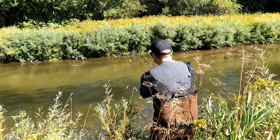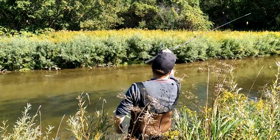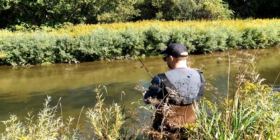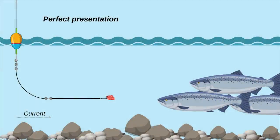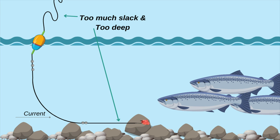When casting, make sure to cast upstream and let your presentation float down in front of the fish. Here's an example of how the roe should be presented level with the school as it floats downstream toward you. Be sure to reel in any excess slack to keep your float upright. Here's an example of a float with too much slack and too much line, making the roe bounce along the rocks below the strike zone.